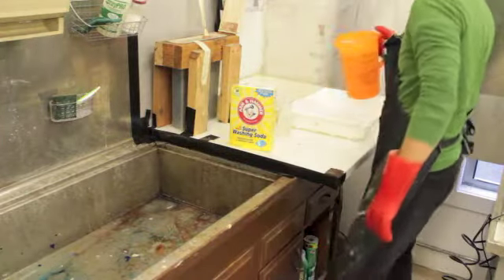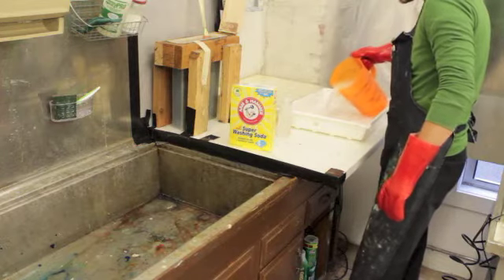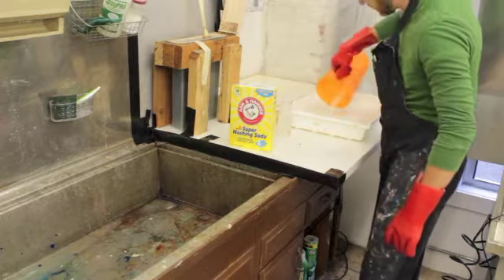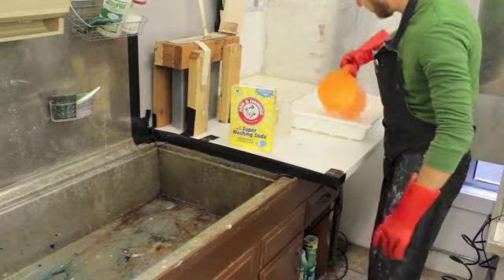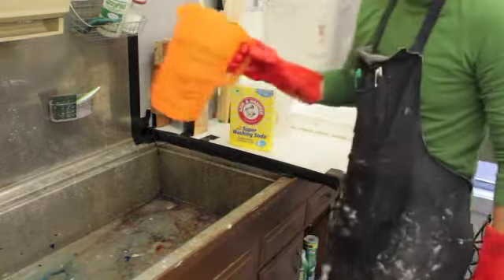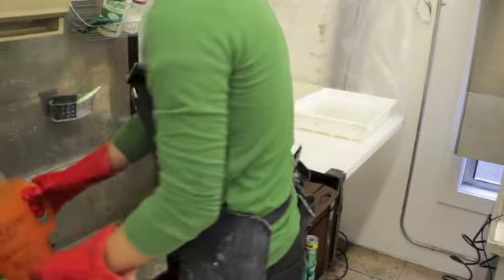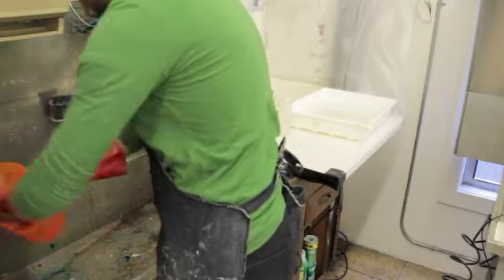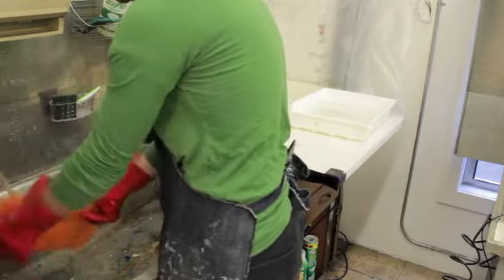And then we can just pour our super washing soda right into the tray that it's supposed to go in. We'll have a label for it that will be marked with a lid on it so you'll know which thing is which. We also want to make sure that we rinse the container really well, because we also use this to fill up our water for blotting paper. So make sure you rinse this really, really well, scrub it out, and get all the residue out of there.